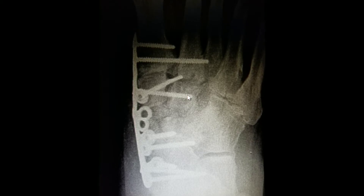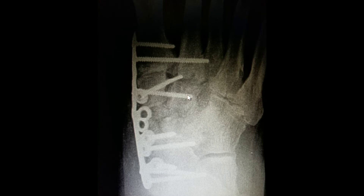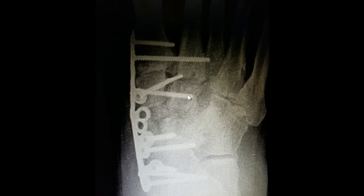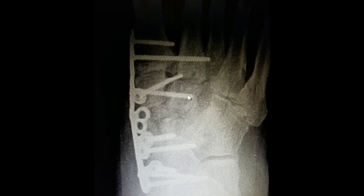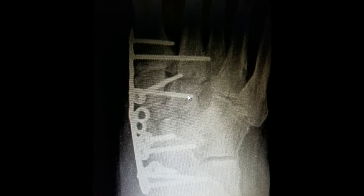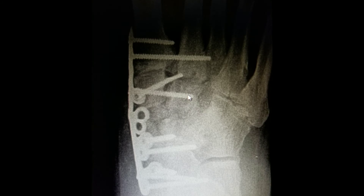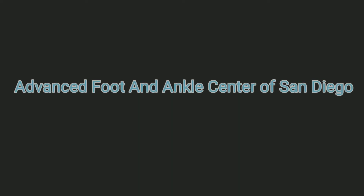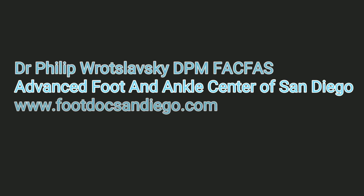This patient is back to walking in regular shoes and was saved from having an amputation. He was told by three other doctors that an amputation is necessary. Unfortunately, this does happen a lot. However, there are plenty of ways to treat the Charcot foot, and surgery is necessary many times and can be very successful most of the time.